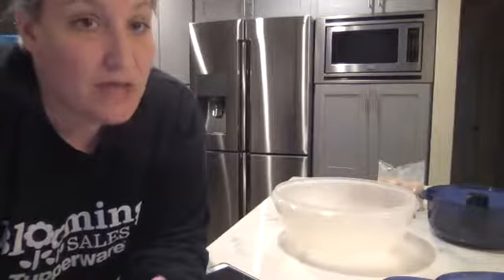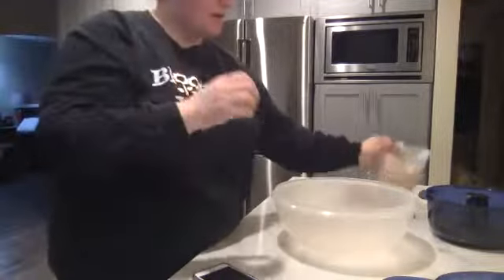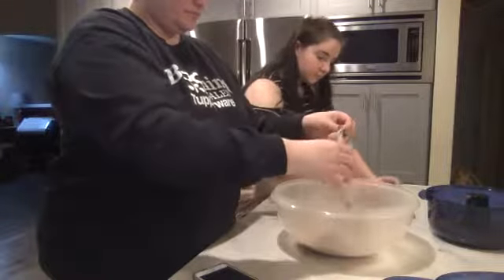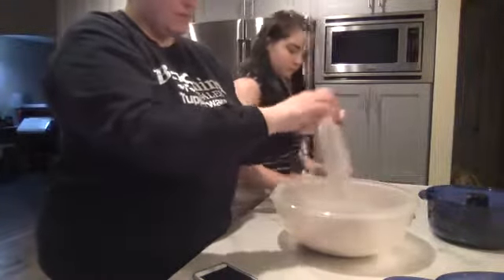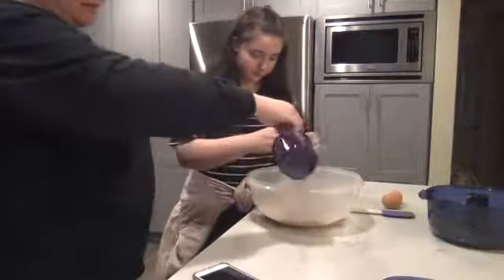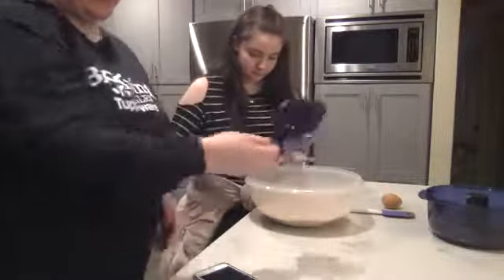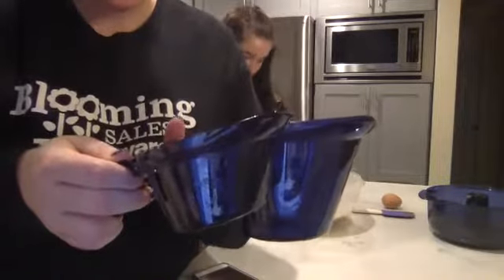That looks pretty good — she just spread that out in the bottom. Then in our Fix and Mix bowl — if you love the Fix and Mix, you can get it right now in the catalog as part of the prep set, and we might be seeing it very soon, so if that's on your wish list, pay attention. We're just going to put the dry mix in, crack the eggs, add one and a quarter cups water and half a cup of oil — just following the box instructions.